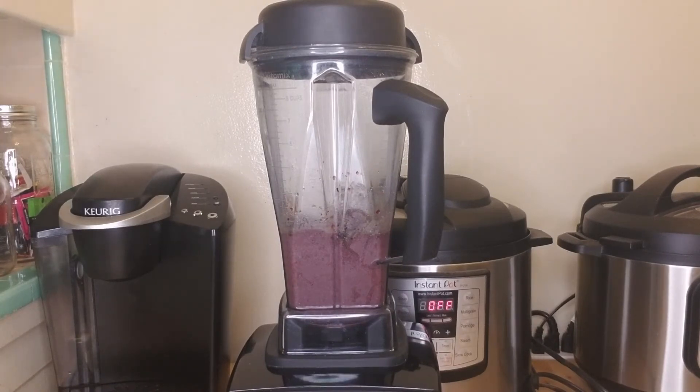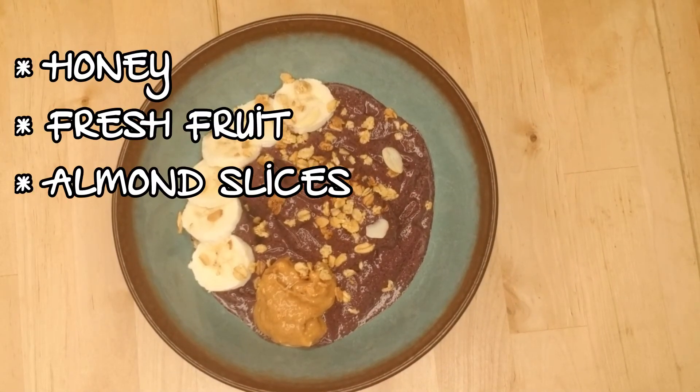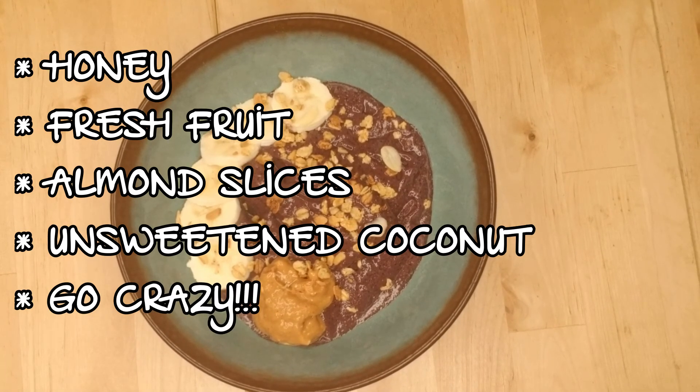Scoop half the mixture into a bowl and add whatever healthy toppings you'd like. I personally like to add banana slices, granola, and a scoop of all-natural peanut butter. You can also top it with honey, fresh fruit, almond slices, unsweetened coconut, or whatever else sounds good. This is your bowl and you can be as creative as you want.